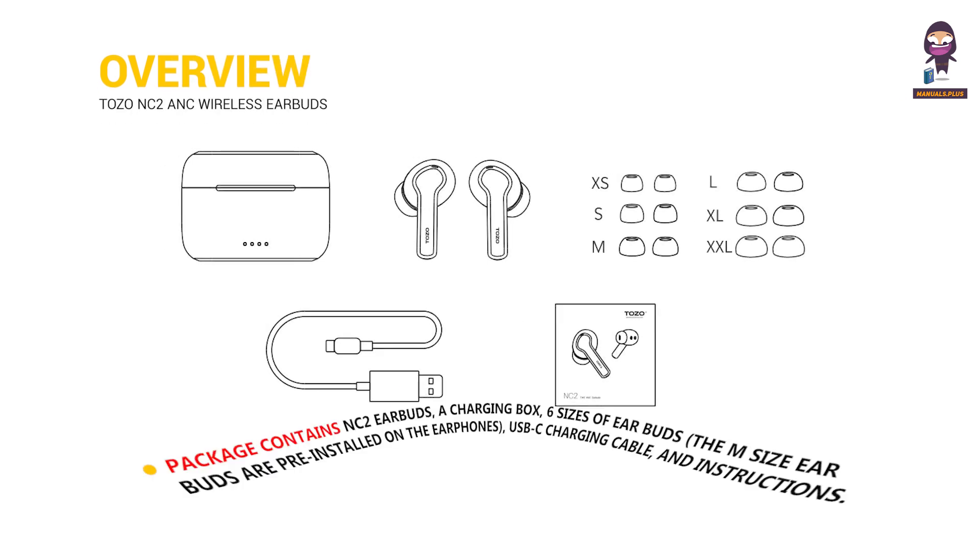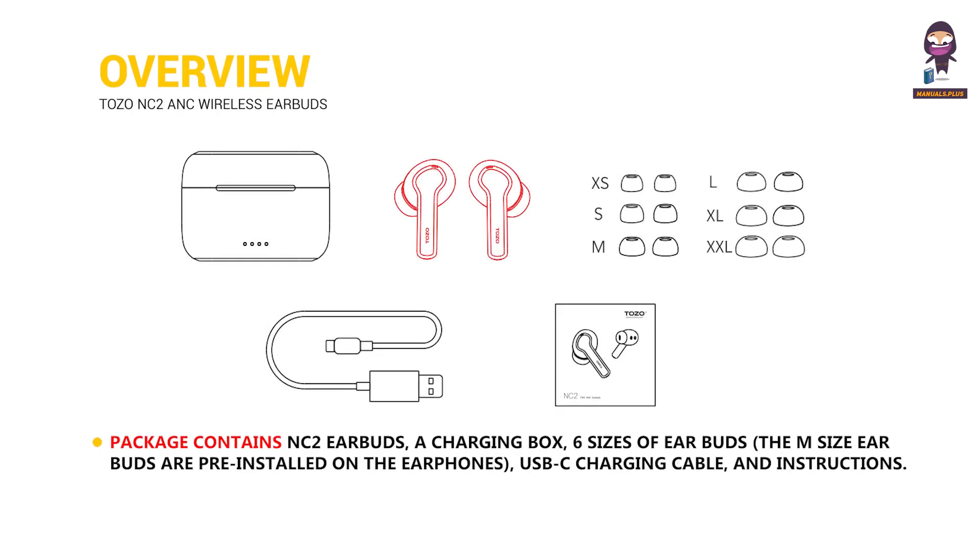Overview and packing list. The package contains NC2 earbuds, a charging box, 6 sizes of earbuds, a USB-C charging cable, and instructions.